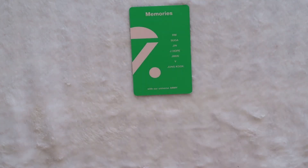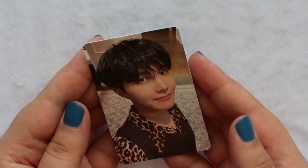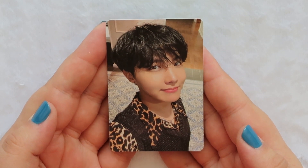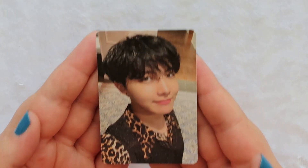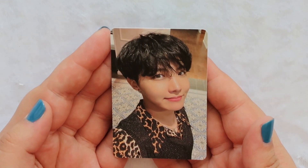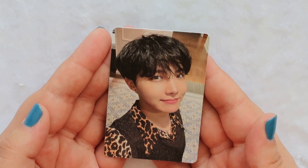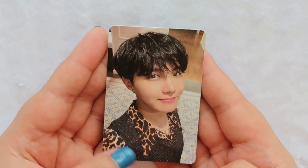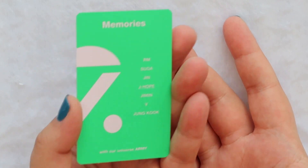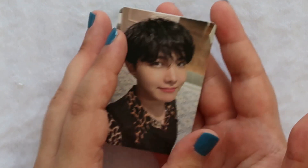Oh, I'm so nervous — okay, are we ready? Oh, Hobie! Look at how precious he looks. I always pull Hobie — literally it never fails — and I'm not disappointed because he's a beautiful soul. Wow, he's so beautiful. Look at that sparkly vest. Love to see it! On the back it just says 'Memories' with all their names. Very beautiful.